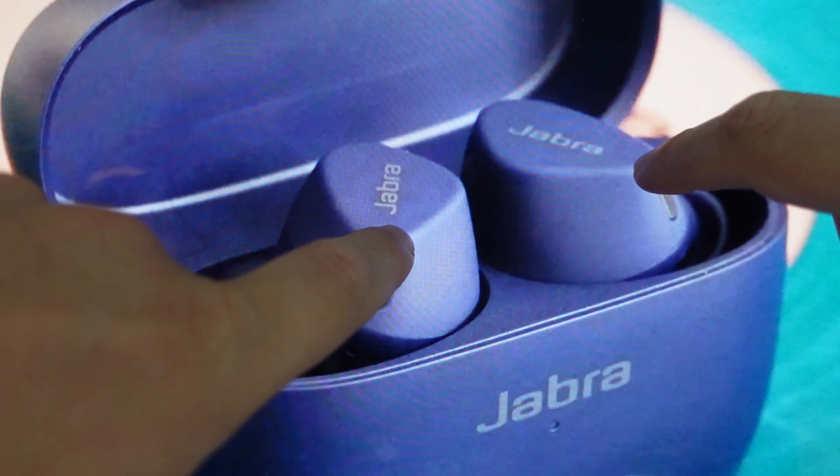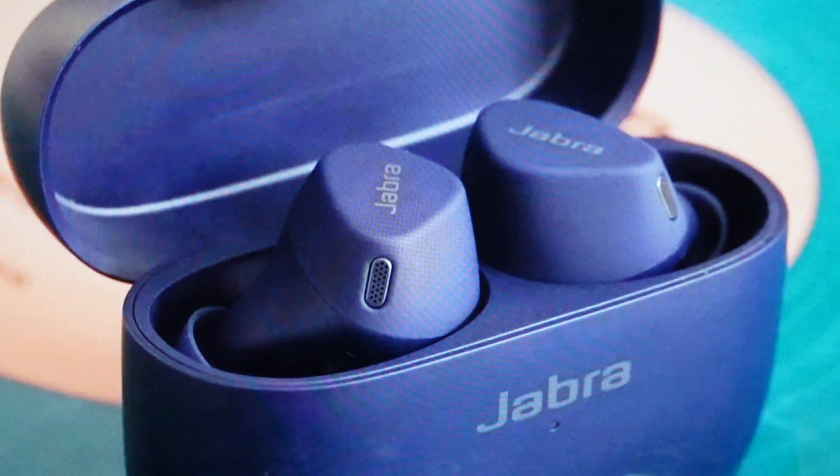Once it starts to flash pink on both earbuds, we can let go and allow it to finish its reset. We'll know it's done when the LEDs stop flashing pink, at which point we can go ahead and delete the old pairing off our devices and set up these earbuds as a new set of earbuds.